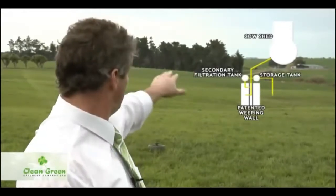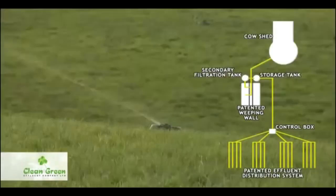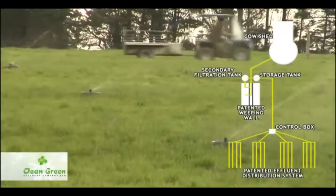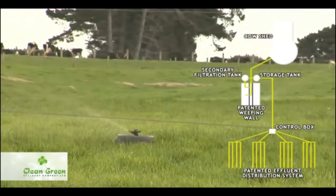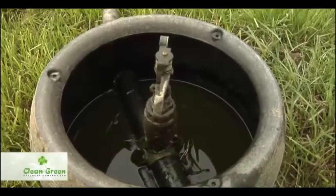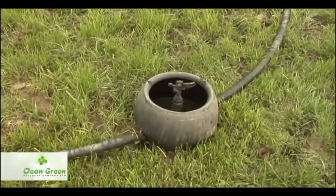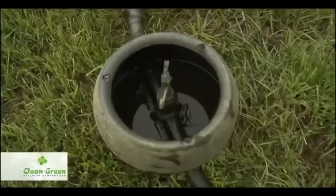It then runs out through a main pipeline down the lane to our effluent field. These are K-Line effluent pods designed in New Zealand. They are applying about four to five millimeters per hour. Because we're only applying effluent for seven minutes at a time, the effluent rate is only half a millimeter of application once every 24 to 36 hours. These K-Line pods are quite unique — we have designed a non-drip valve that fits into them. This stops pipe drainage when the pump shuts off. Pipe drainage is quite a problem with undulating ground, and this handles up to four meters difference between the top pod and the bottom pod without any fear of liquid entering our waterways or drains.